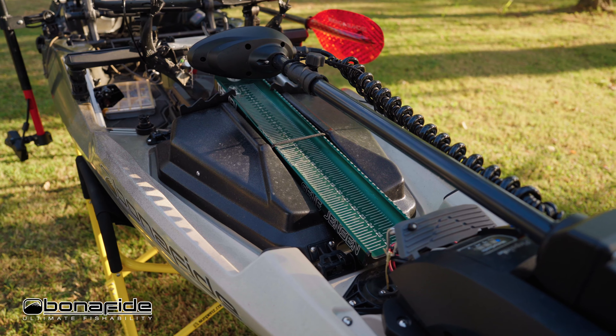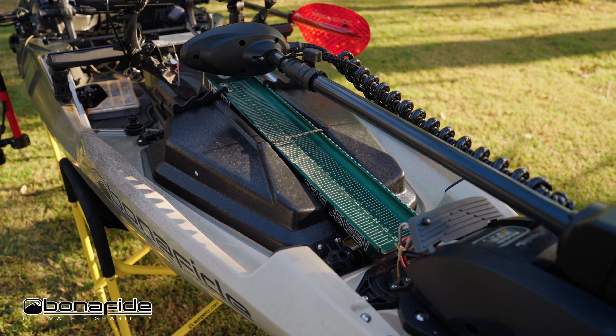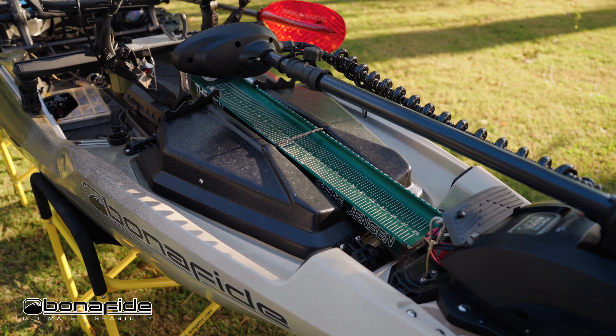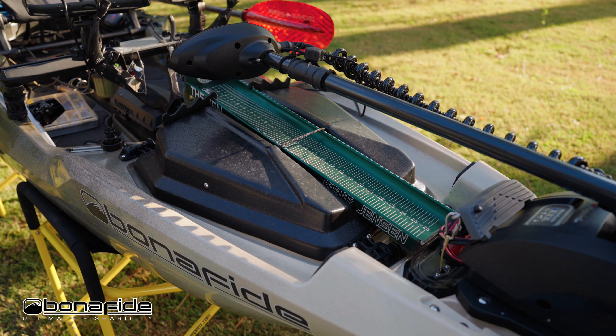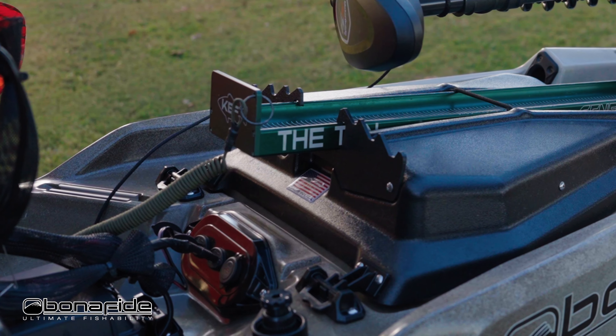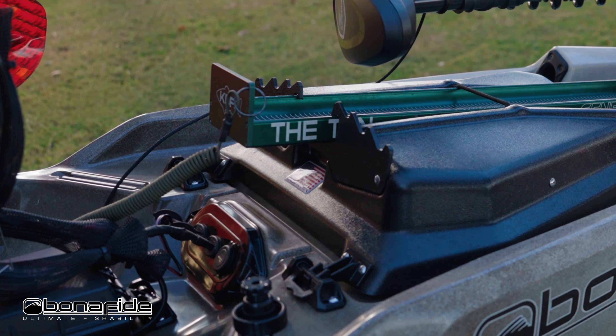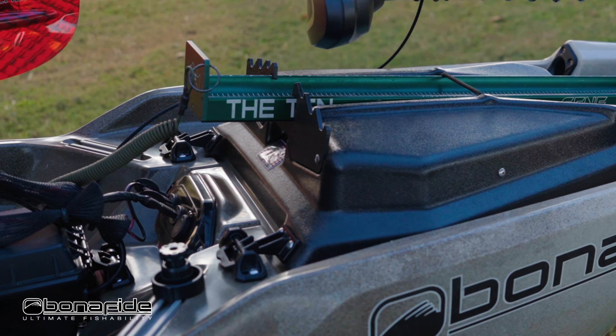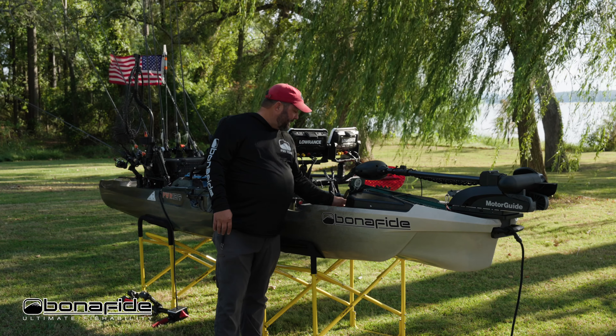On top of the hatch lid there's a place to put your catch board for those of us who fish tournaments — slides right in, locks right in. I've actually started to trailer it this way so I don't have to take it out. Right alongside that are these little grooves to stage your rods — it's a bullwinkle, exactly like the old bullwinkle in kayaks.